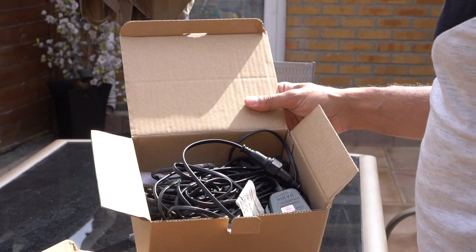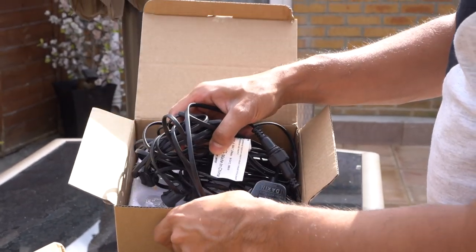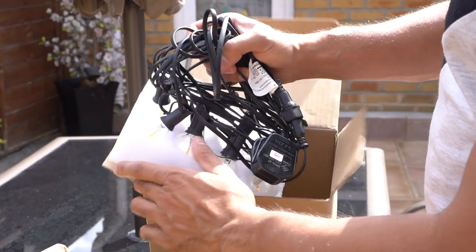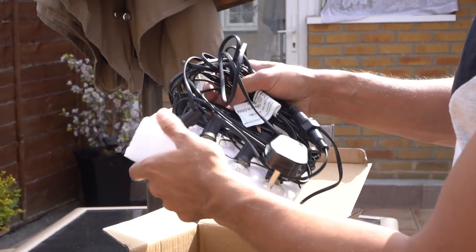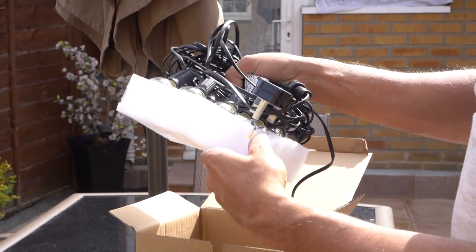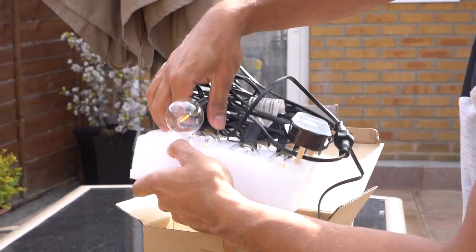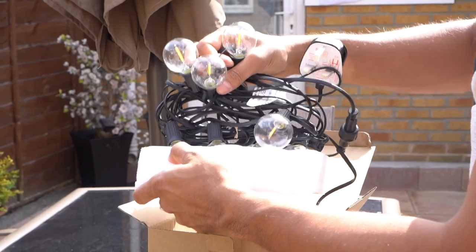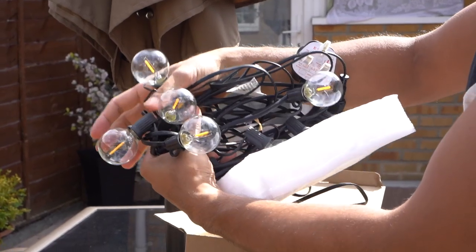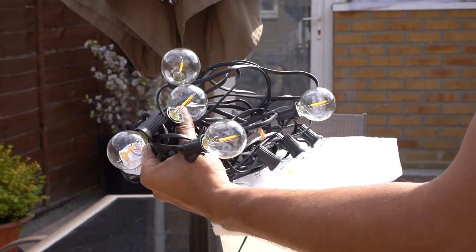Alright guys, so this is what comes in the box. It's actually a 28-foot cable, and 25 feet of that is with the light bulbs leading up to the extension lead for the plug. These are the G40 screw-in bulbs and they are IP45 water resistant, so you can set them up indoors and outdoors. There are 12 of them and each of them are 19 inches apart across the complete 28-foot cable.